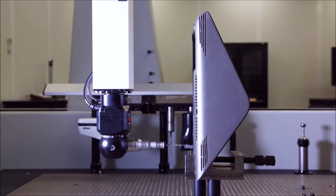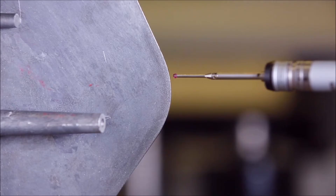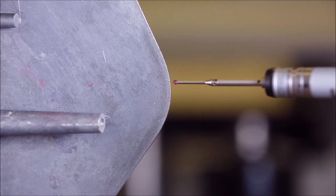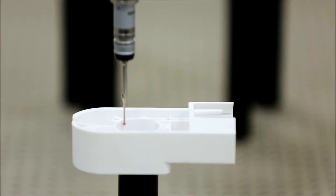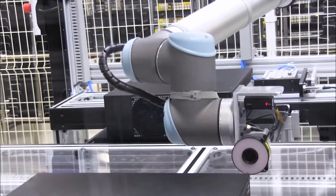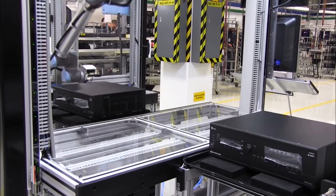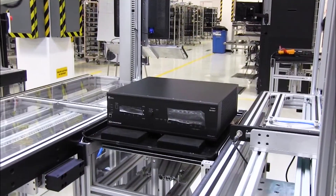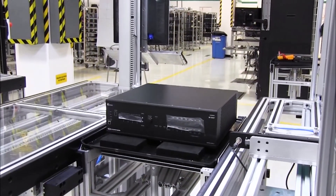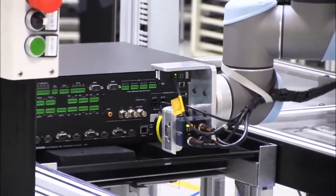Each and every part is inspected using one of our many coordinate measurement machines. These machines contain three different technologies for verification: touch, laser scanning, and optical inspection. Each product then goes through one of our multiple automated inspection machines — highly sophisticated machines that scan for hundreds of possible defects, everything from missing screws and incorrect labels to the tiniest scratches.